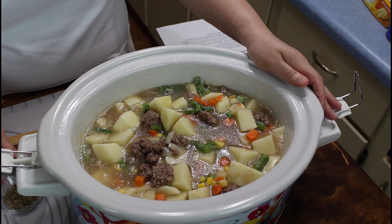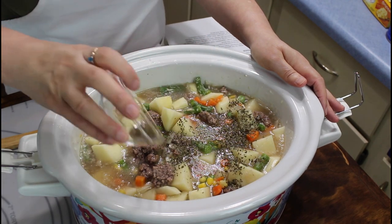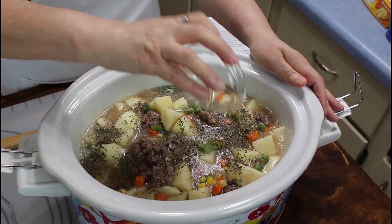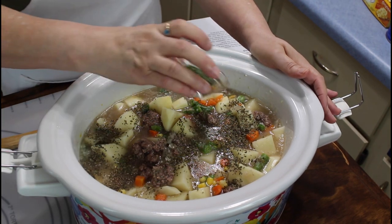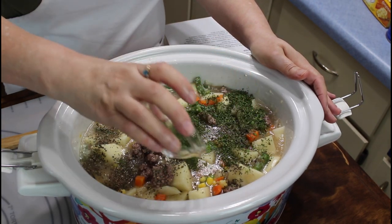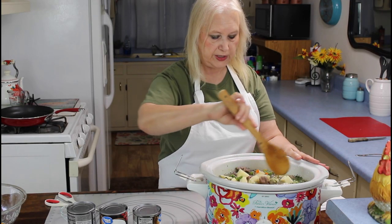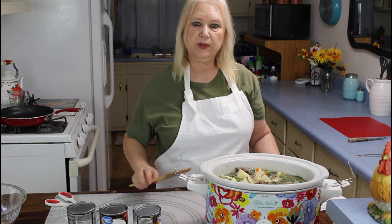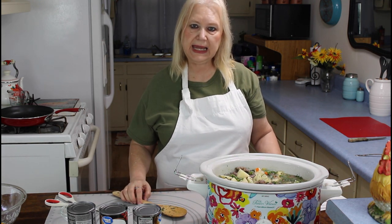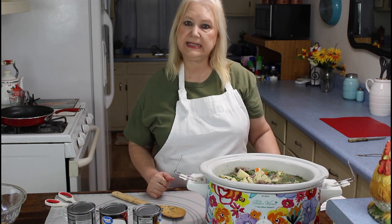Now I'm going to be putting in my basil — this recipe will be in the description below. And now I'm putting in my parsley. I have my soup stirred up good with all my seasonings in it. I'm going to cook this for about six to eight hours on low. When I come back, I'll do the next step.